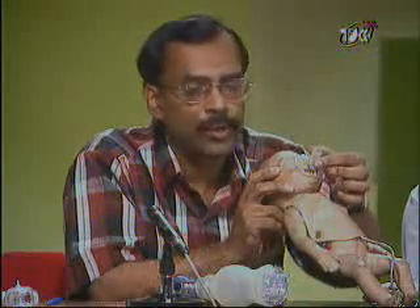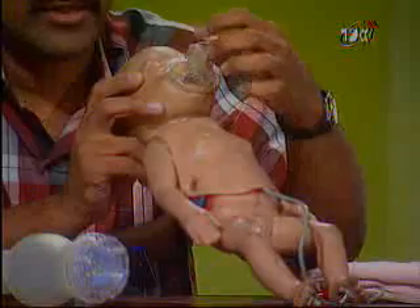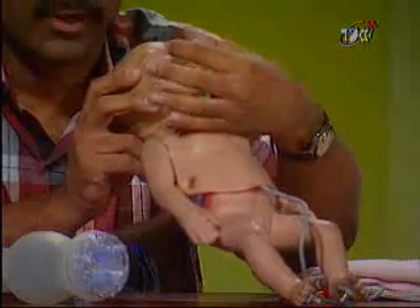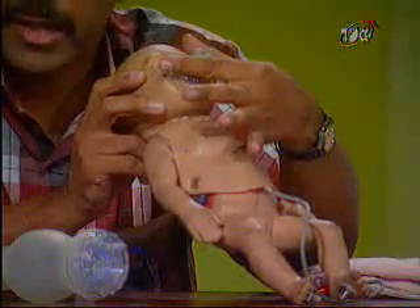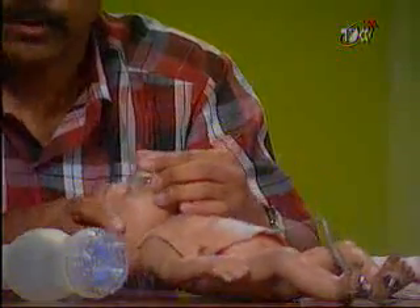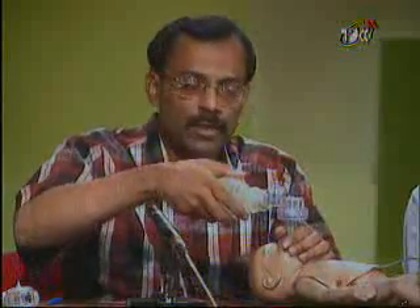To repeat the mask placement: it must cover the chin, the mouth, and the nostril. When you place this mask, you must see that it covers all these three areas, but must not cover the eyes of the baby, because when you apply pressure on the mask to seal, it can cause damage to the globes of the eye. Having got the right mask and the right position, we begin ventilation.